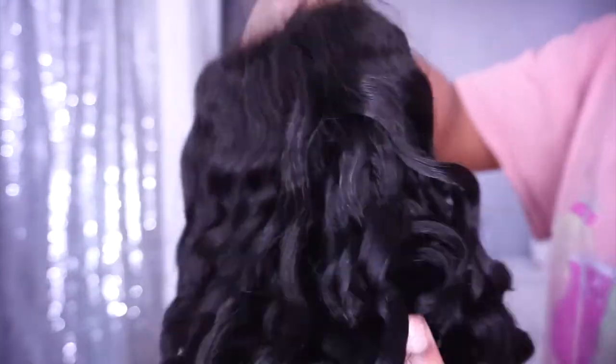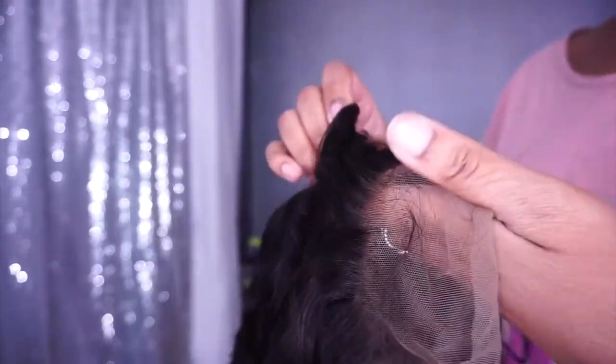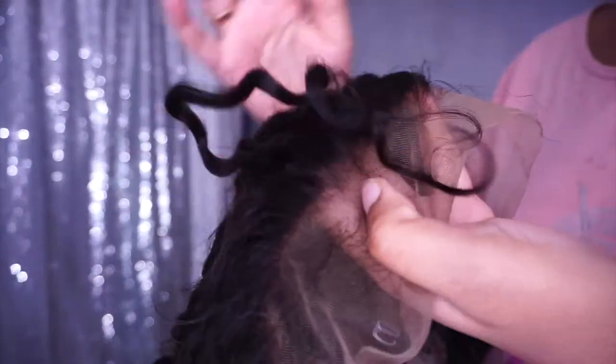Medium brown lace. No elastic. Loose waved texture. 130 density. This is how the wig looks like. I got to tint the lace a little bit. There is a comb in the back and two combs in the front. But even though it says 2.5 lace — 2.5 inches for the lace — I feel like, to be honest, it's probably less than that. I feel like it's more of a one inch.